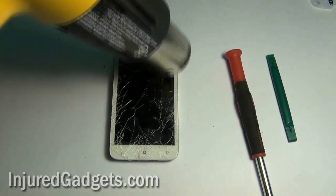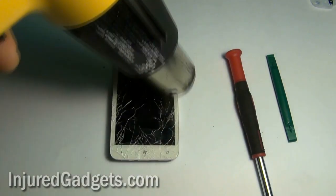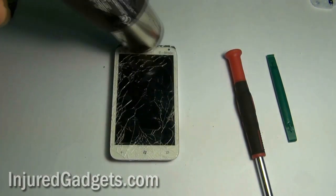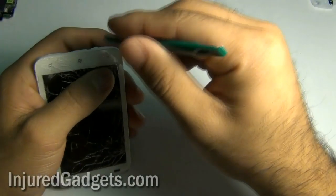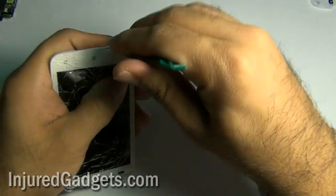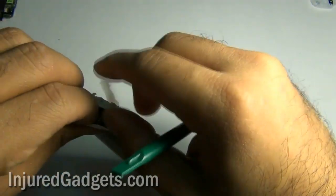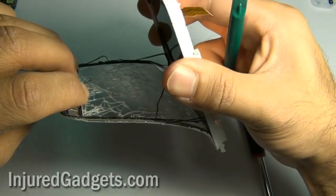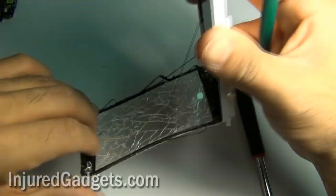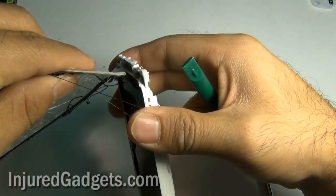To remove the touchscreen glass digitizer from the LCD, you are going to have to heat up the front panel. This will loosen up the adhesive holding your touch screen glass and LCD to the frame of your phone. Please note we have sped up this process significantly — it might take a good minute to properly heat up the phone. Be careful not to overheat it or you may burn the LCD. Once adequate heat has been applied, use a safe open pry tool and gently pull from the bottom of the phone, separating the glass from the housing. These three little spacers shown here will need to be replaced back into the phone in that location so that the bottom of your phone lights up.